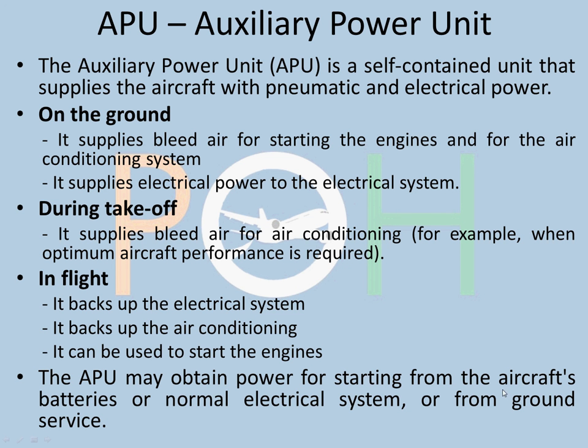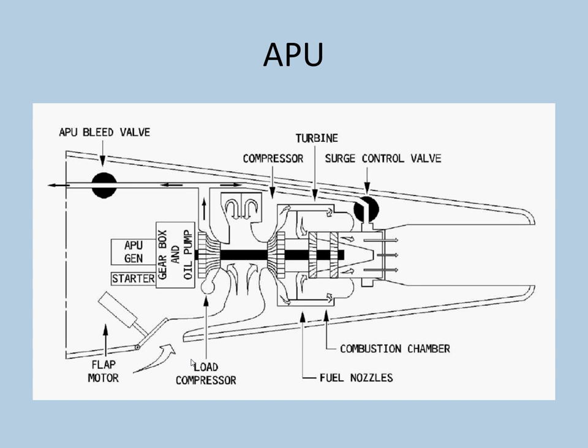The APU may obtain power from three sources: the batteries, the normal electrical system, or from the ground service. So there are three sources from which the APU can be started.